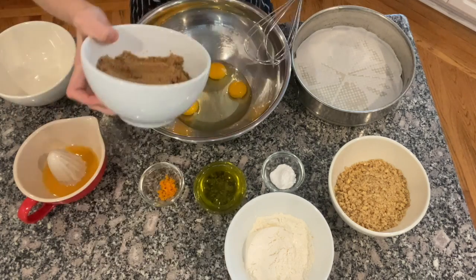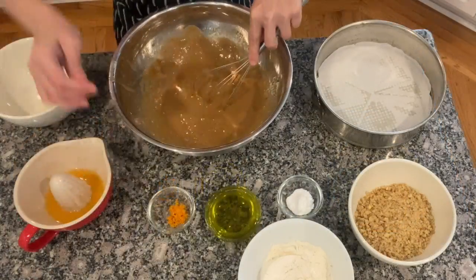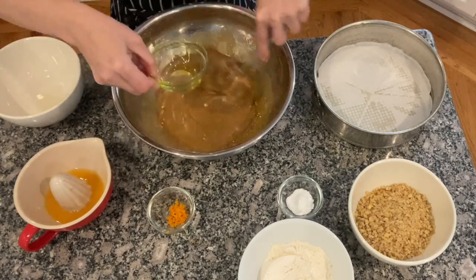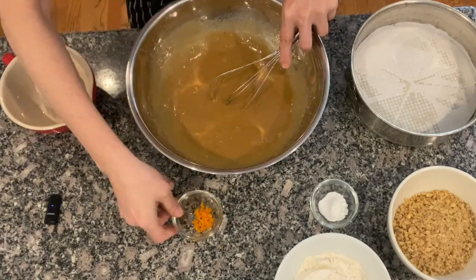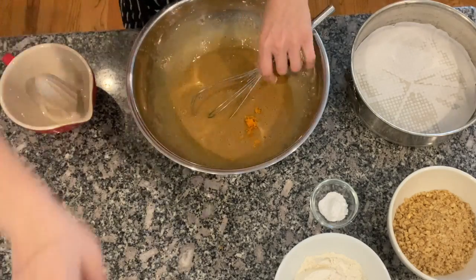Mix the eggs with the brown sugar until everything is combined. Add the olive oil, the orange juice, the orange zest, and mix everything together.